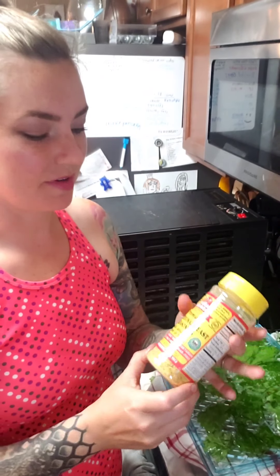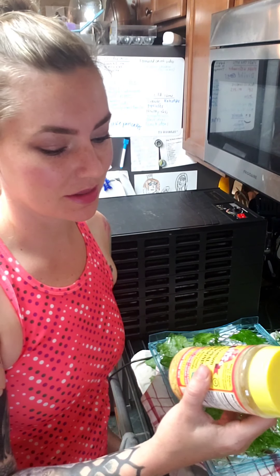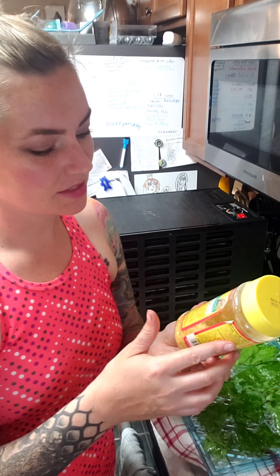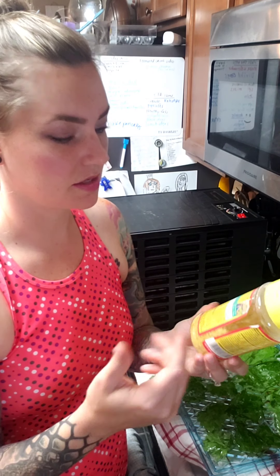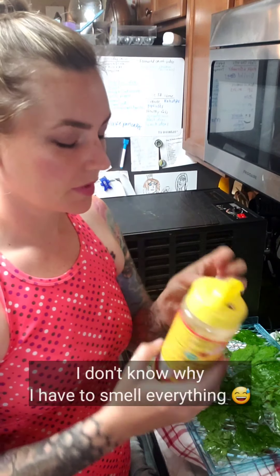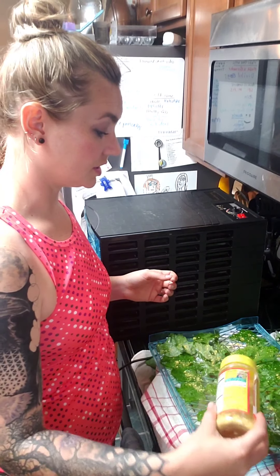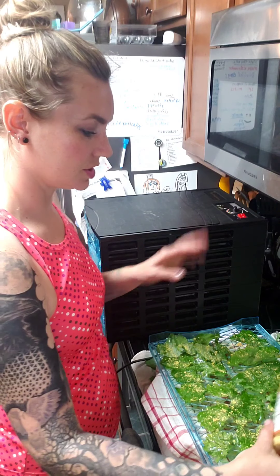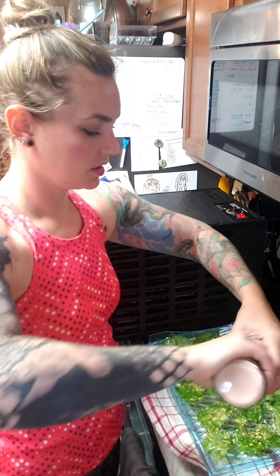I almost forgot about this nutritional yeast seasoning — it's so good. Vegans use it as a cheese option, but I'm not vegan and I really love it. It's got inactive dry yeast, niacin, B vitamins, and folic acid, so it's super good for you and delicious. We love putting it on homemade air-popped popcorn — it's cheesy and it's got vitamins in it. My daughter loves it; she scrapes the bowl with her fingers and licks it off. So I'll add this and a little bit of salt for a couple of these trays.